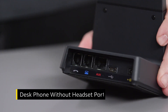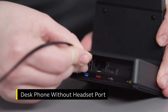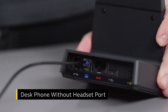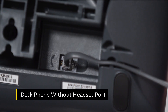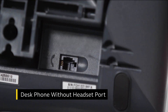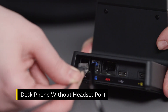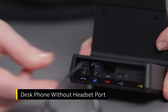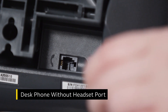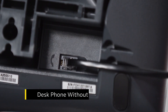If you're connecting to a desk phone without a dedicated headset port, plug the phone cable into the desk phone port on the base that is marked with a blue desk phone icon. Then remove the handset cable of the desk phone from the handset port on the desk phone. Then plug the handset cable into the base that is marked with a white handset. Finally, plug the other end of the phone cable into the handset port on the desk phone.